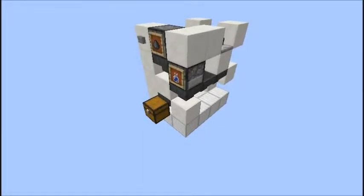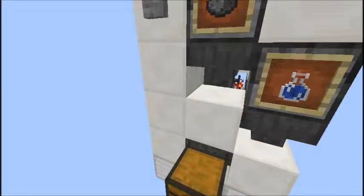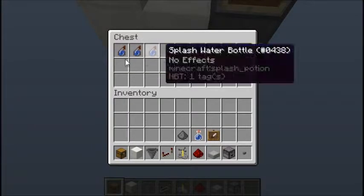Basically what this can be used for is, let's say your base is on fire and you don't have any water buckets on you and it's gonna burn down. So all you have to do is head over to this thing, press the button, and then it'll give us three of these splash water bottles, and these can be used to put out any fire.